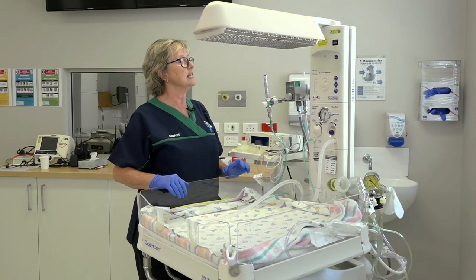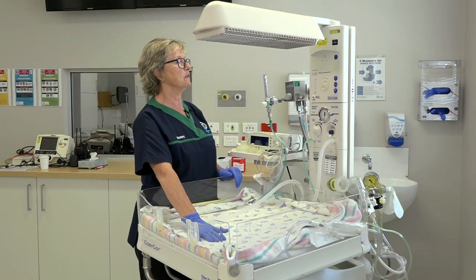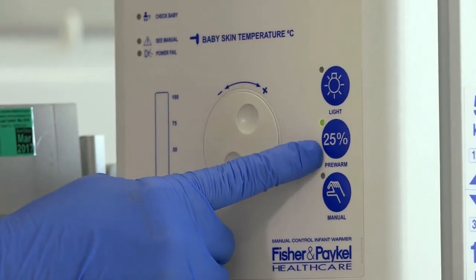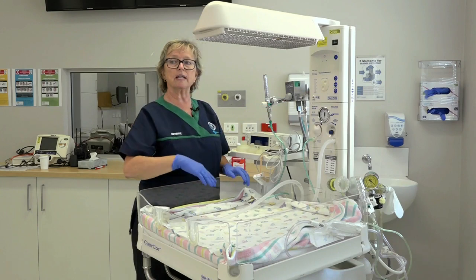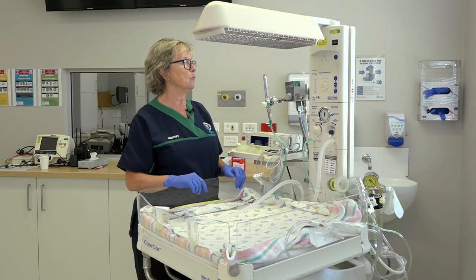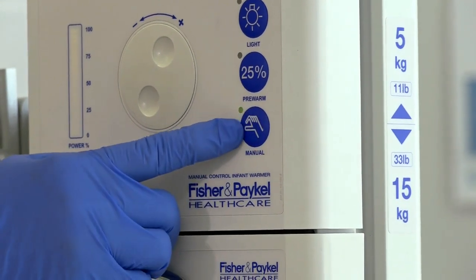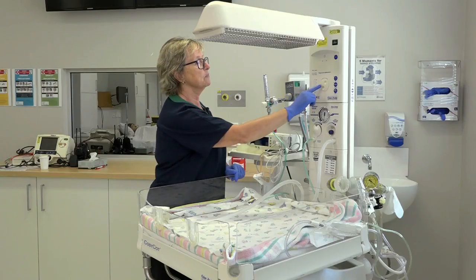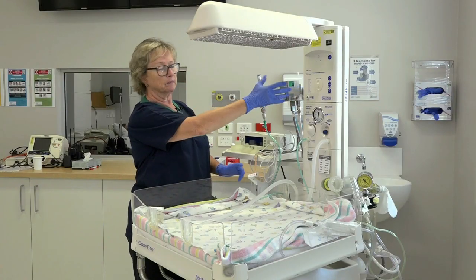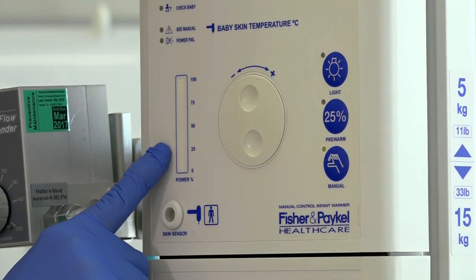The next thing we look at is the temperature, because we want to have a nice warm surface onto which to receive the baby. When the cot is not in use, it's going to be on 25% heater output or in a pre-warm. As soon as we are anticipating a resuscitation from a birth or a baby on the ward, we're going to turn the temperature up using the manual button. If we need to increase the temperature, we'll use this adjustment dial, and you can see that the percentage output is indicated here.